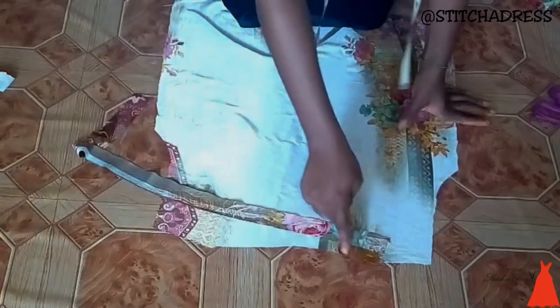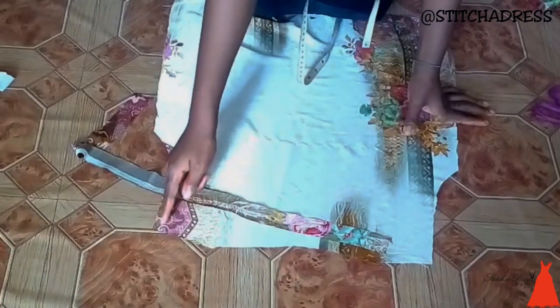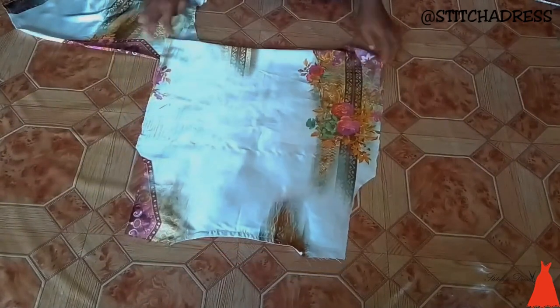For the back bodice, I cut a strip of bias and turned over the neckline — it's already turned over here.